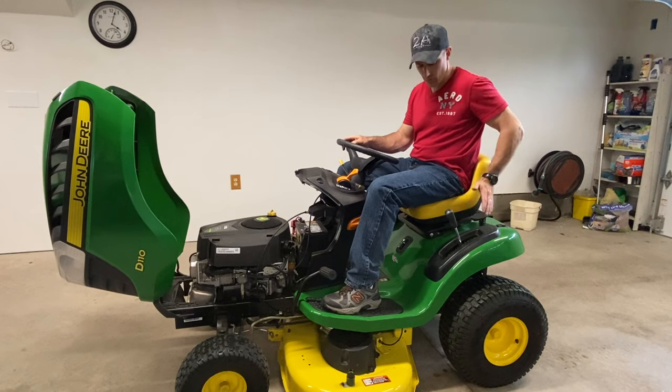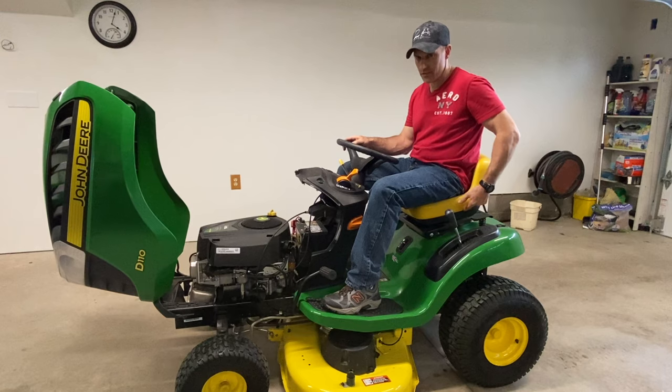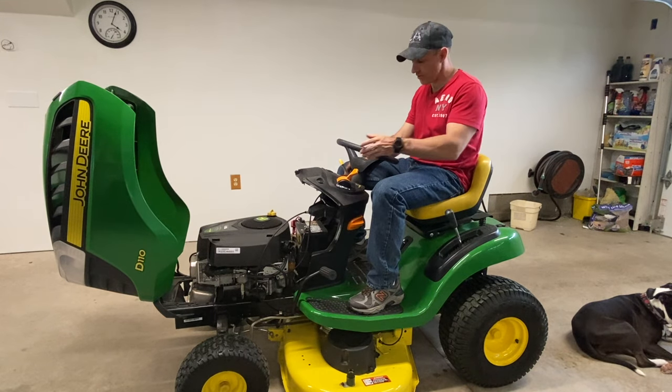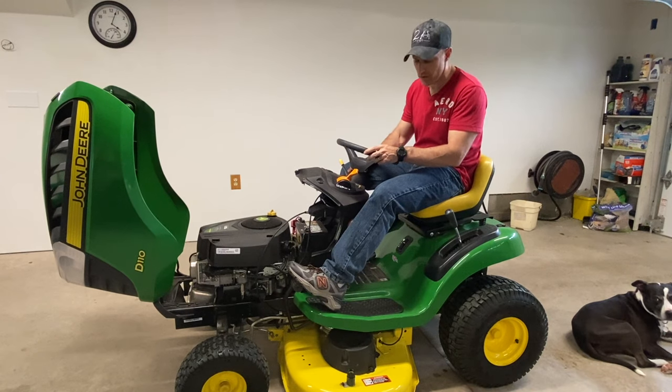Another thing you can check: when you go to start your lawnmower, you have to have weight on your seat because there's a safety switch on the seat. You must have enough weight on the seat, and when you go to start your lawnmower you have to push in your brake and then start it up.